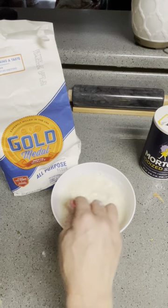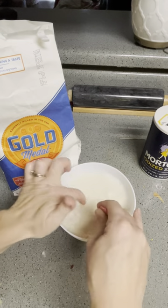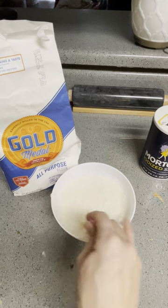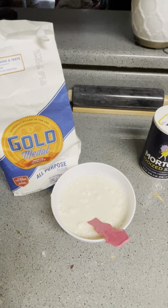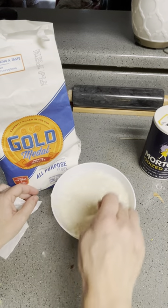I should have noted — it's best to use either room temperature water or warmer water. You don't want it to be cold. Mine's kind of on the cooler side, but it's not a big deal. You want it to be more room temperature water.